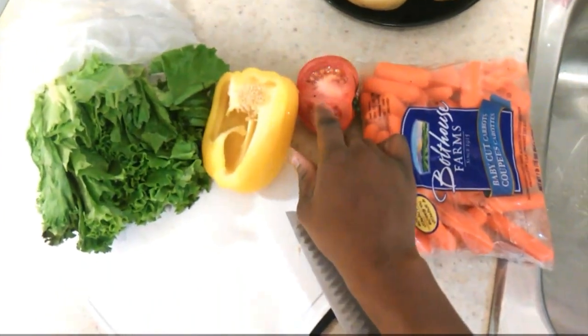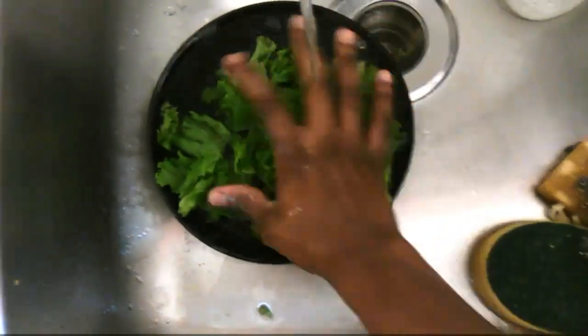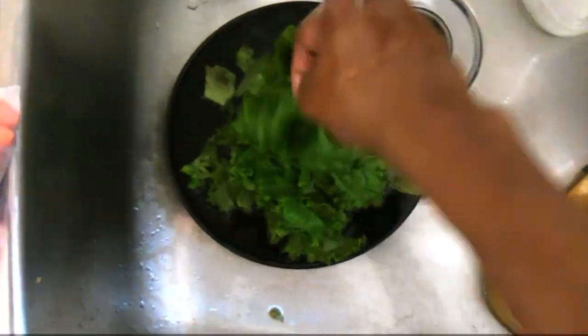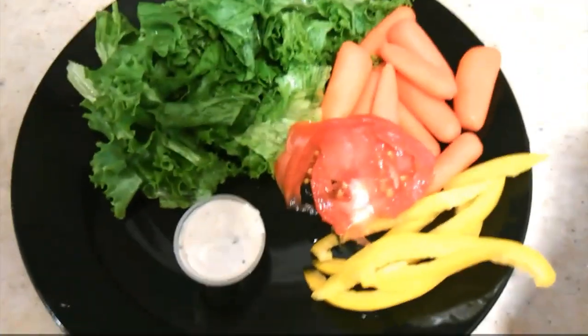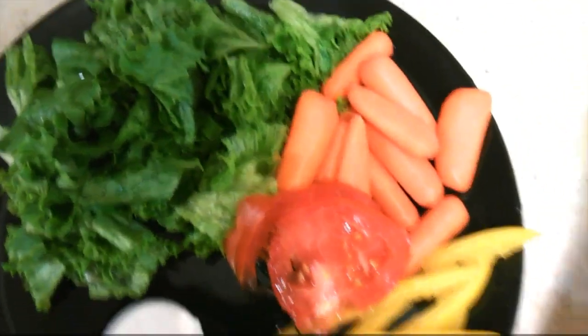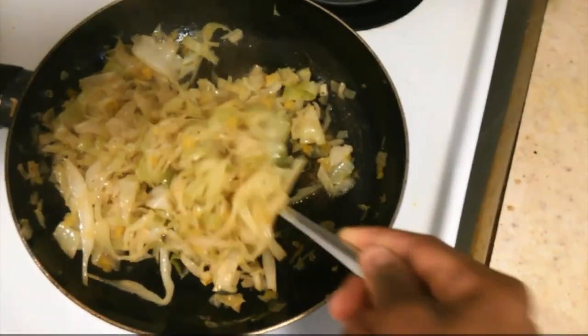For my vegetables I have lettuce, sweet pepper, a tomato, and some baby carrots. I always wash my lettuce with a bit of salt to kill any bacteria or dirt that may be present. I love Caesar dressing, and here is my salad — it doesn't need to be perfect, just do your best.